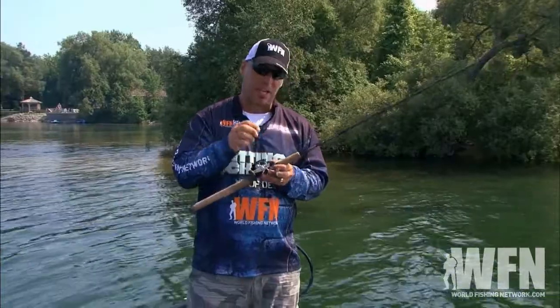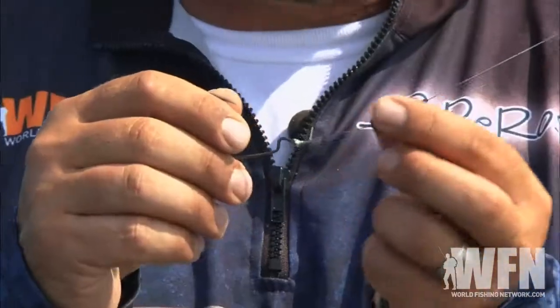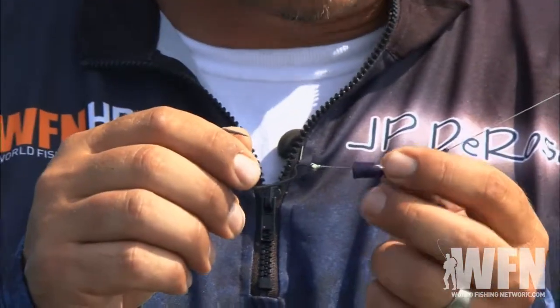For the setup, I'm using an Owner five-aught extra wide gap hook that's extra strong. For a weight, I'm using a tungsten three-eighths ounce blue with blue fleck weight. And as a stop, I'm using a black bobber stop.